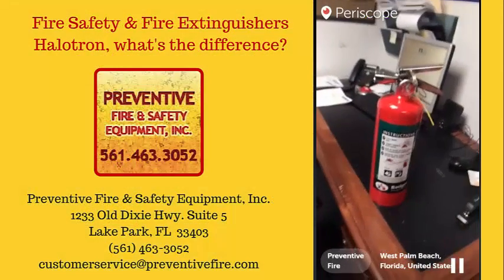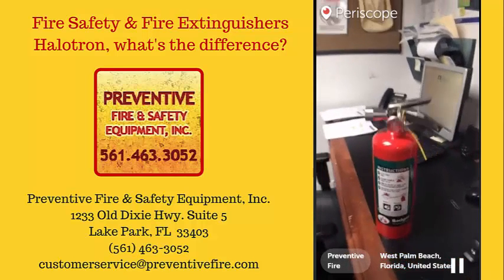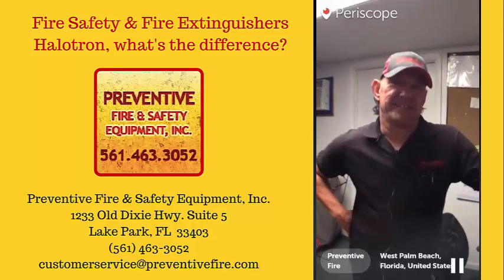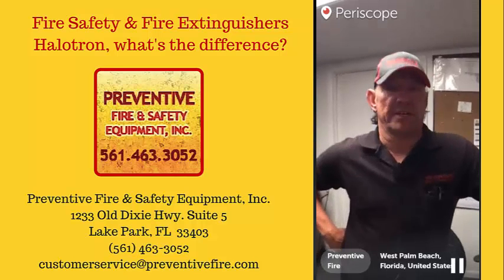Hi everyone, come on and join our Periscope video. I'm Ron with PreventaFire. Today we're going to talk about Halitron fire extinguishers, which are specifically designed for electronic equipment.